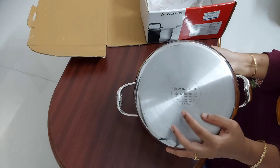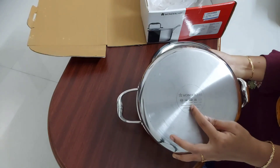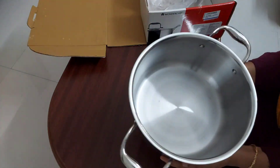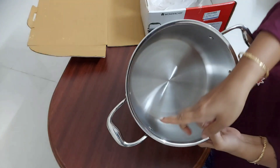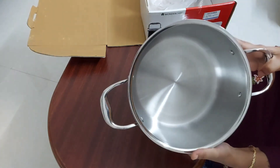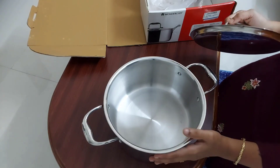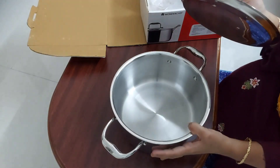This is the base — it is a triply base and it's a solid piece with no external attachment. The brand Wonder Chef is written on the base. It is halogen, electric, ceramic, and induction friendly. Compared to other stainless steel brands, the price of this cookware is very reasonable. It is good for making biryani, fried rice, and curries in large quantities because of the heavy base. Now let's start cooking in it.